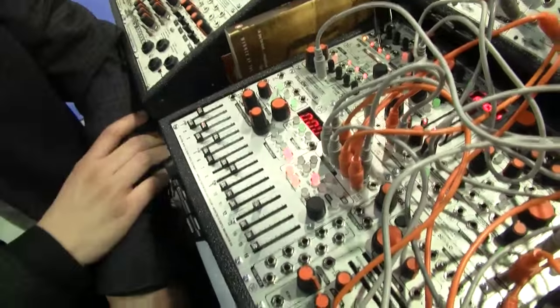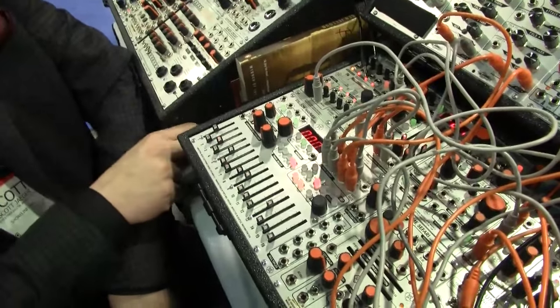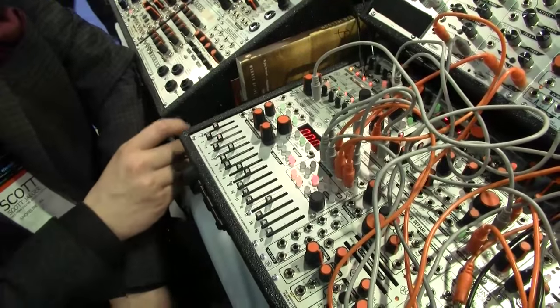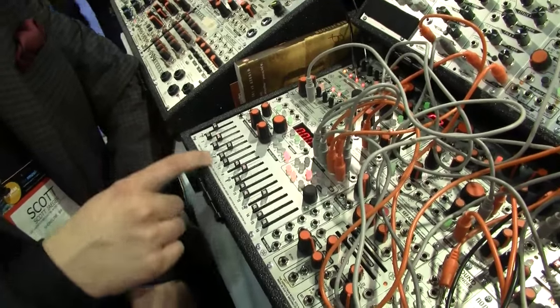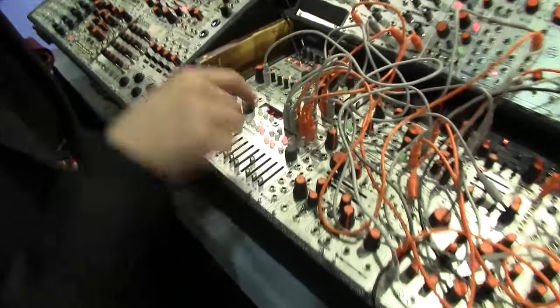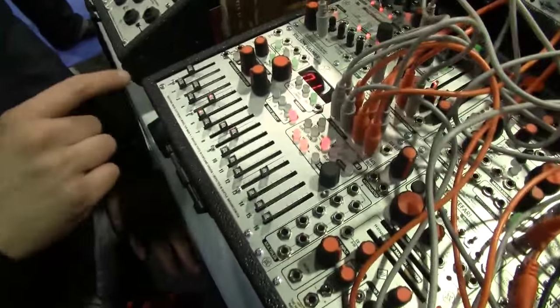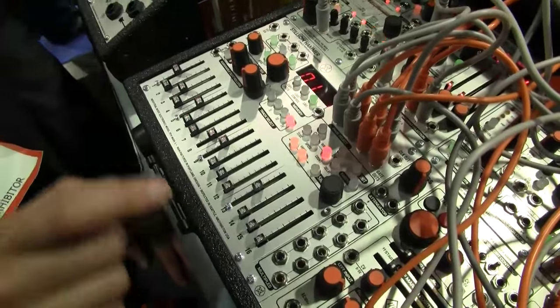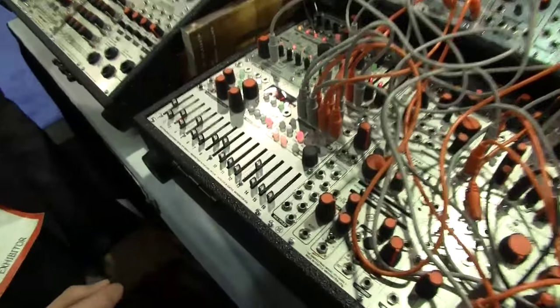It also responds very well to external clock, with the same tempo-dependent timings of the slew and the gate delay. There's also an addressing mode for going back and forth — the pendulum mode. As you can see, the sequence runs backwards and forwards now. And as a bonus, there's also a random addressing mode.